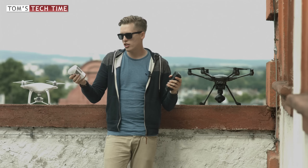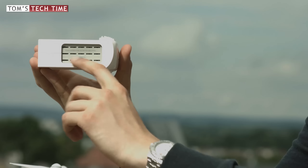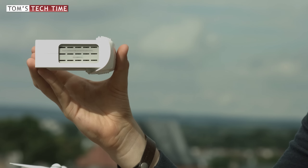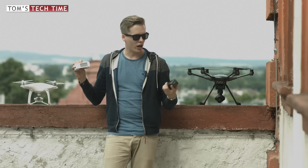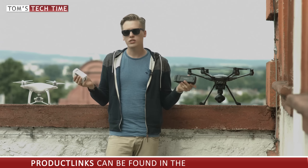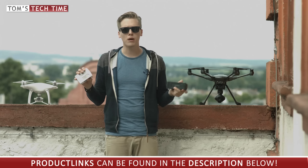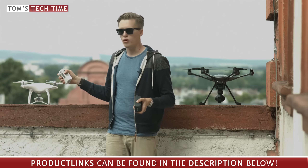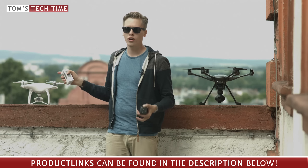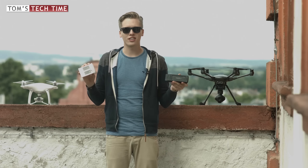The Intelligent Flight Battery of the DJI Phantom 4 also has ventilation openings so the batteries can cool down in flight, while there is nothing like that on the Yuneec Typhoon H battery. DJI promises 28 flight minutes with the Phantom 4 versus 25 promised flight minutes with the Yuneec Typhoon H. Both drones were freshly calibrated right before the test.